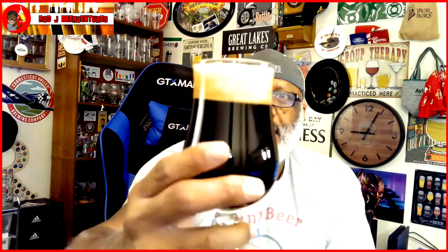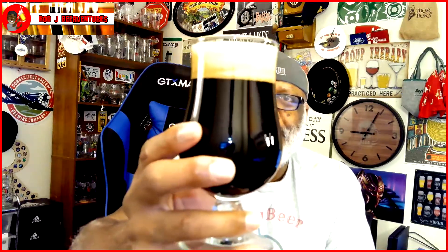Nice dark stout, nice tan head — everything to be expected there. Actually using a tulip style glass for this one. Aroma-wise, I get a nice sweetness on the nose. Getting some chocolate coming out of there, a little bit of a roastiness, nice amount of smoothness in there. Can definitely tell it's more of a milk chocolate type feel. Smelling pretty decent.